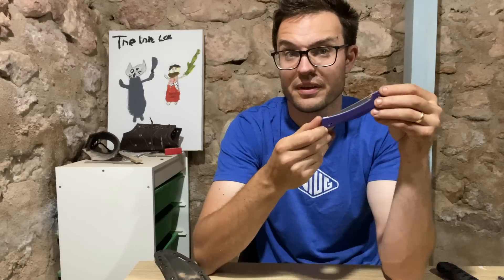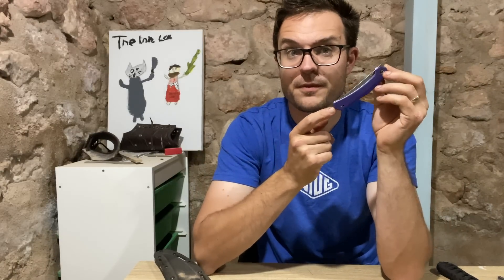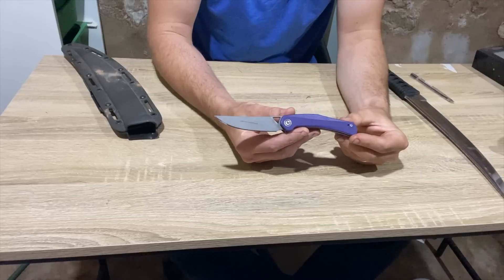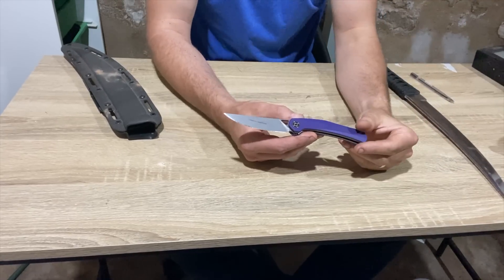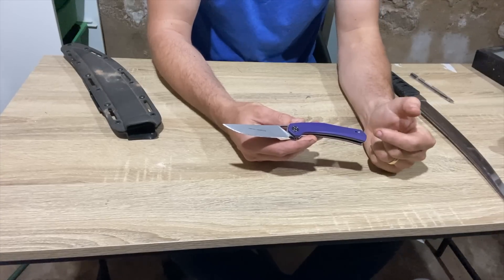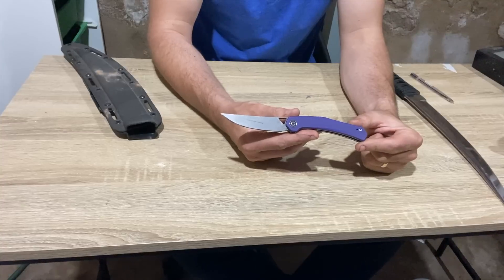Let's take it down to the tabletop because it's hard to show off a knife when all this is merging with that vivid purple. So let's take a closer look. The Civivi Lazare is mid-sized in terms of length, but small in terms of tallness or height. It's an aesthetic that I really, really like myself.